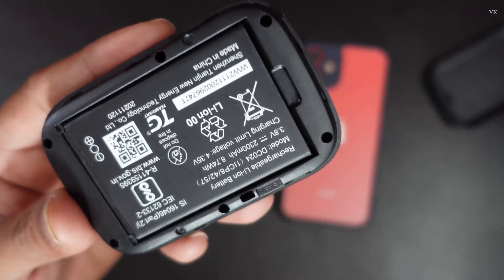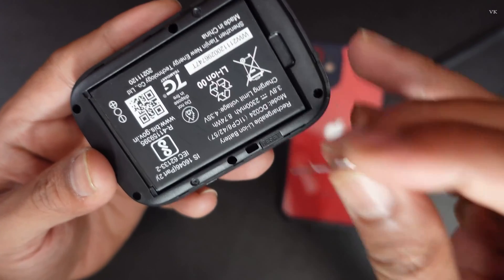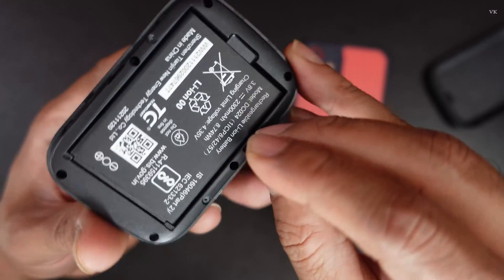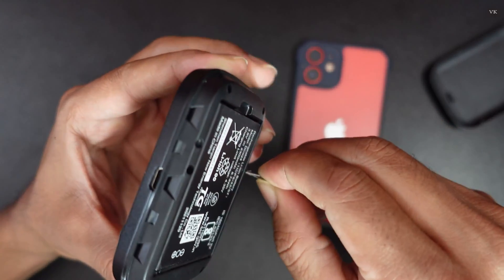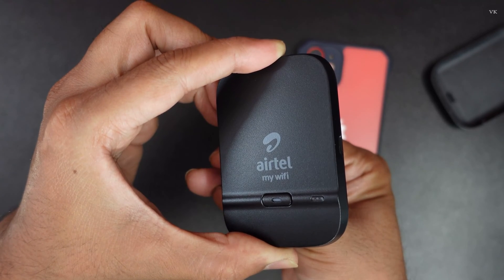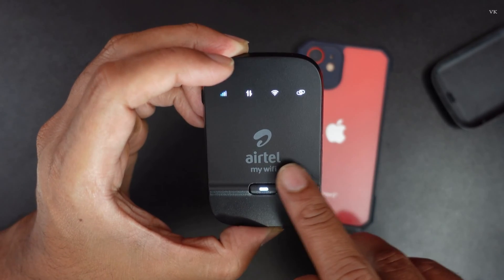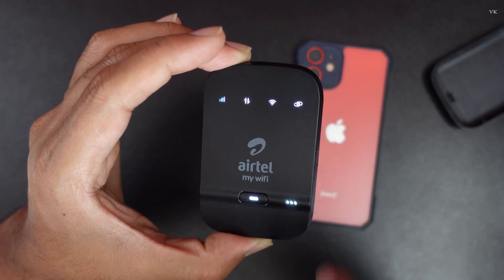There will be a tiny hole here. You can use your phone pin — I am going to insert that into the tiny hole and press it, so automatically it should be reset. When you press the reset button it restarts, which means the factory reset is successfully done.